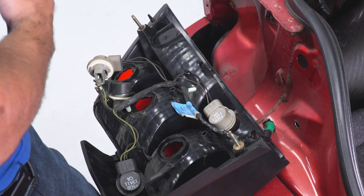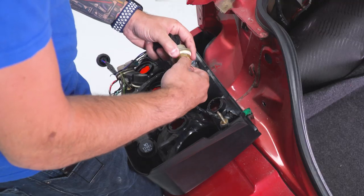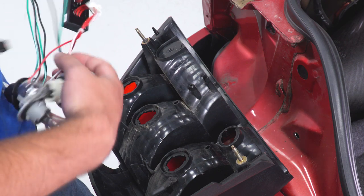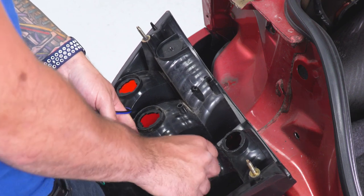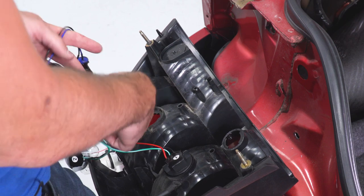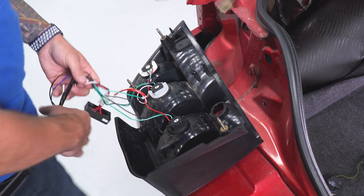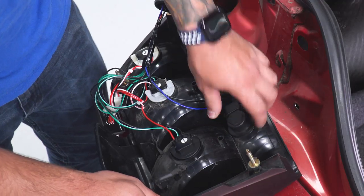Finally, your reverse light is the only socket that does not have a number on it. Once that's transferred over, the factory harness is loose and you can set that aside. Take your new harness and install it the exact same way — socket one goes toward the inside of the vehicle, two is in the middle, three is on the far outside, and then lastly the reverse light.